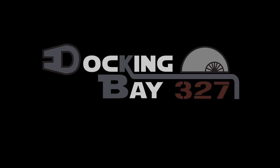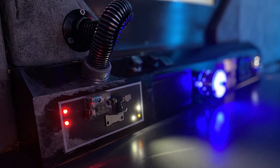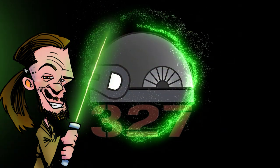That's no moon. Hello there and welcome to docking bay 327. Today we finally get to see my next epic room build.